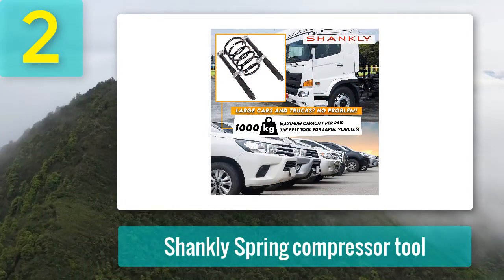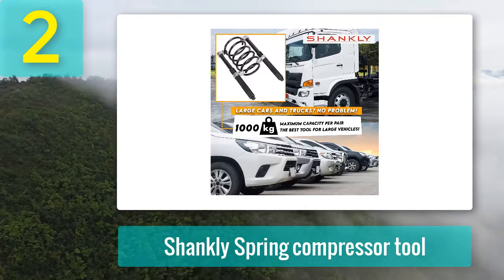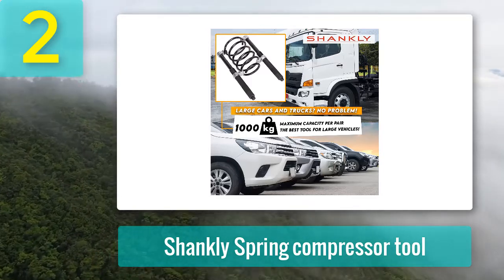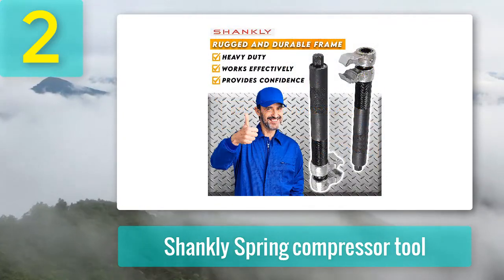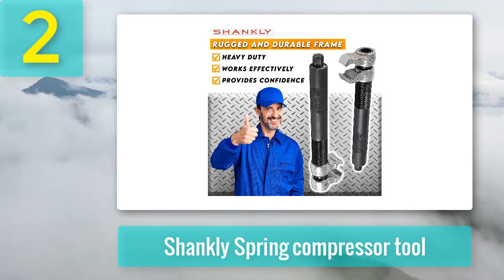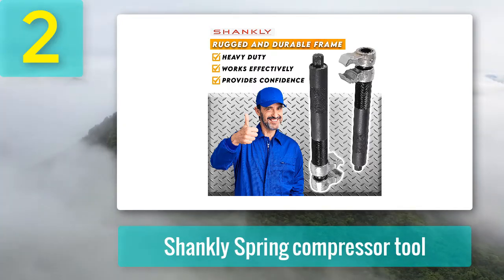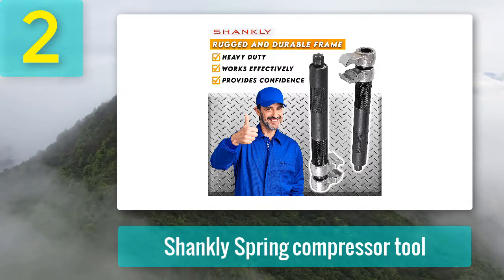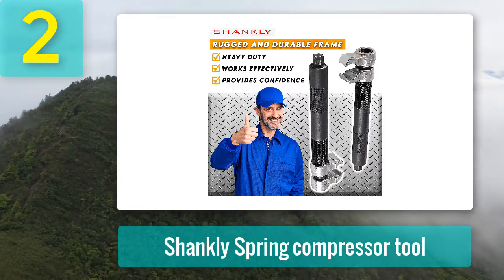It is perfectly suitable for home and professional usage, and works with a ratchet wrench. Pros: Wide jaw and capacity of 1,000 kilograms makes it suitable for heavy cars. The hooks allow non-slipping grips for a safer approach. The rugged frame allows more durability and helps with reliability. You can use the compressor for different types of cars. Cons: The materials used can fade. The product is heavy to carry.